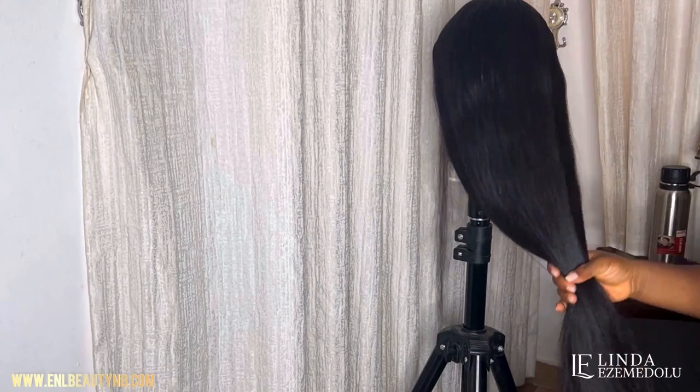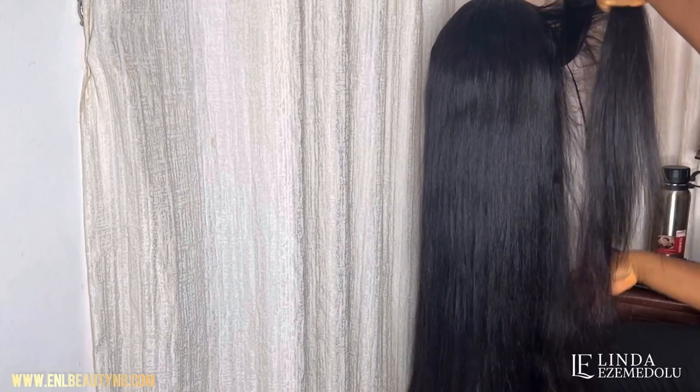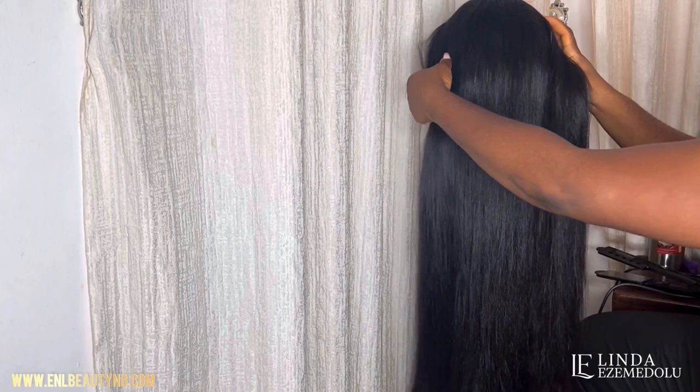This is the hair right here — you can see how full it is. This is actually four bundles of 32-inch hair made with a two-by-six closure.